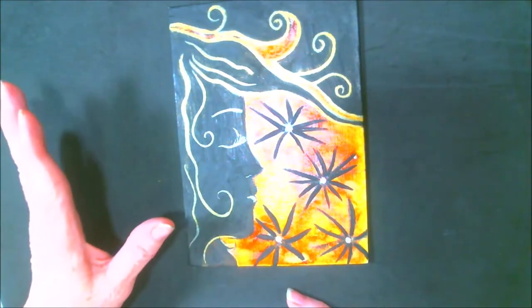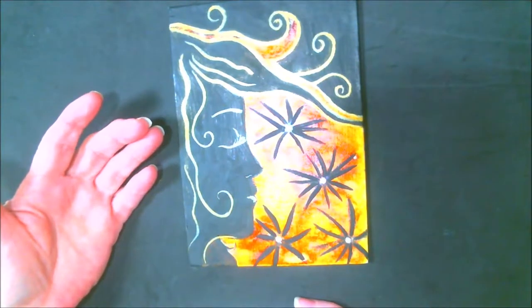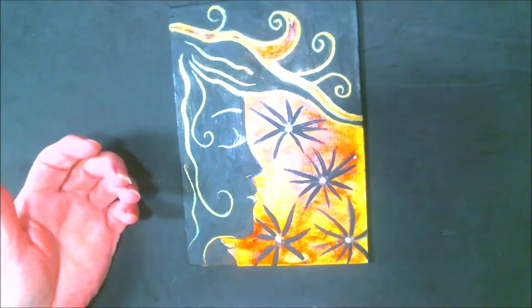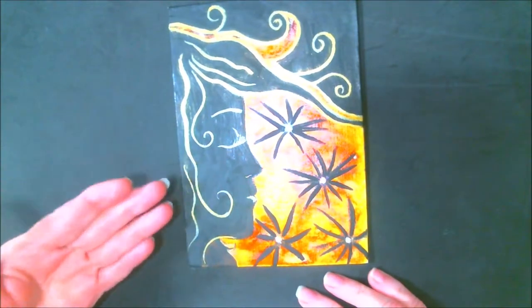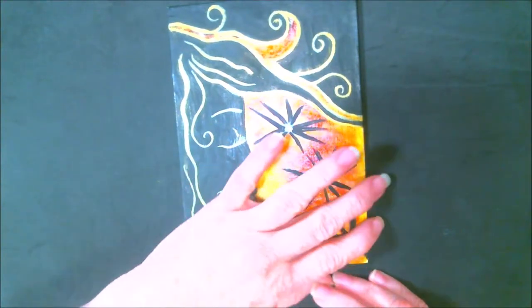We didn't even tell them what it was, and when they got it they had to figure it out. You'll be able to see, if you go through the playlist — I've attached the live events to it so you can see what was done with each one. I just really enjoy that one. This one's the one Mark did of one of my backgrounds.